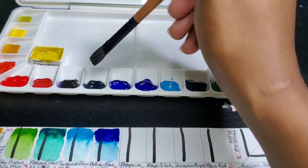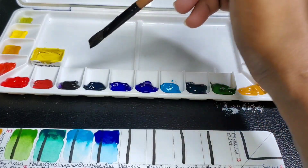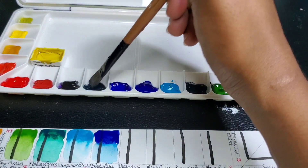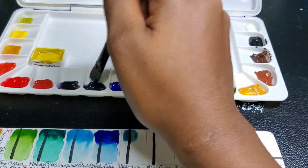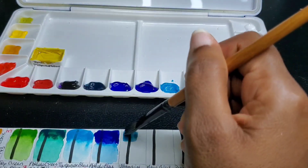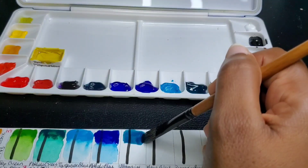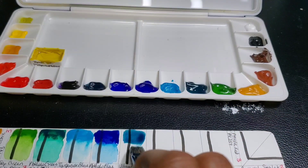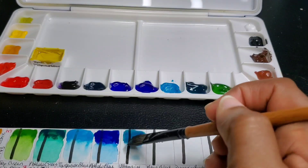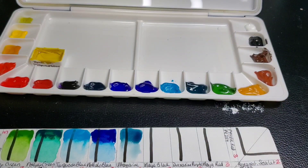I changed my brush just to see if rewettability would be fine with a softer brush. This brush is a 100% squirrel hair brush — an Art Secret brush. I don't feel like I'm picking up enough paint with this brush compared to the Snap brush. It feels like I'm just glazing over the paint, but I really want to see how these paints feel after being set for so long with a softer brush, especially halfway through.